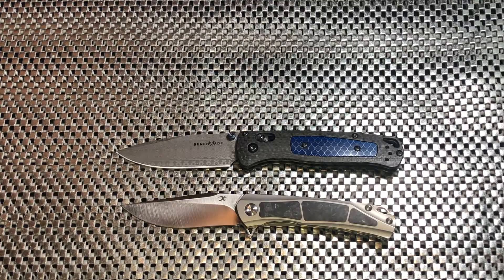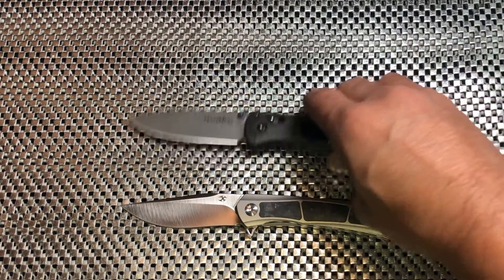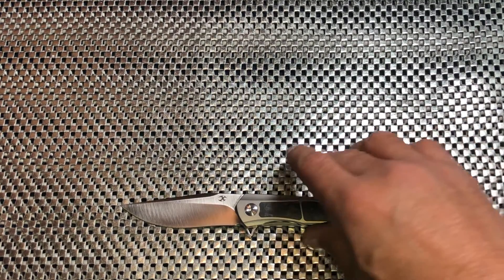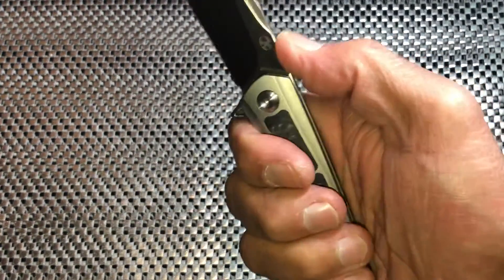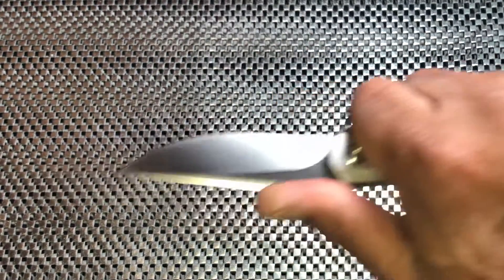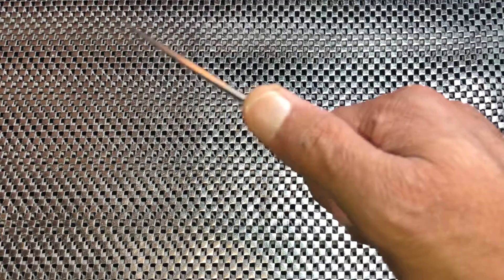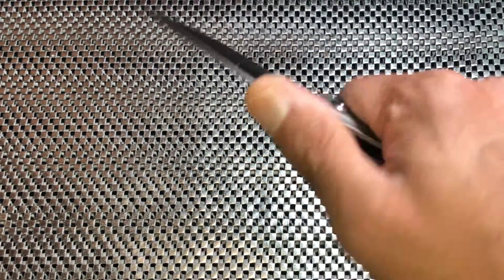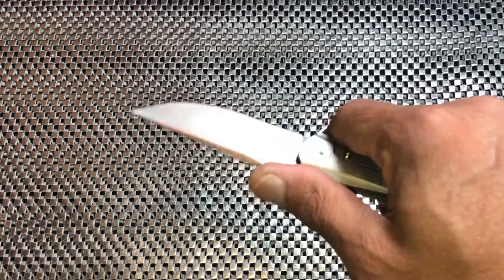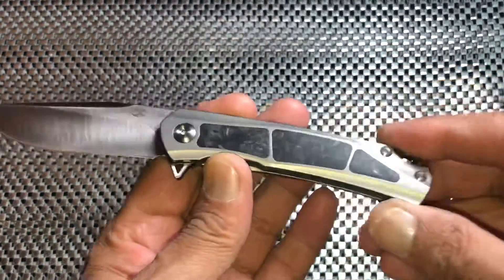That's generally what you're looking at there. This Kansept knife is very light — not quite as light as the Bug Out, but it just has a different feel in hand. It feels really good the way this blade moves up. You don't need a lot of jimping; I prefer a little bit just to lock my thumb down, but the little ramp does provide good leverage for your finer, detailed-type cuts.